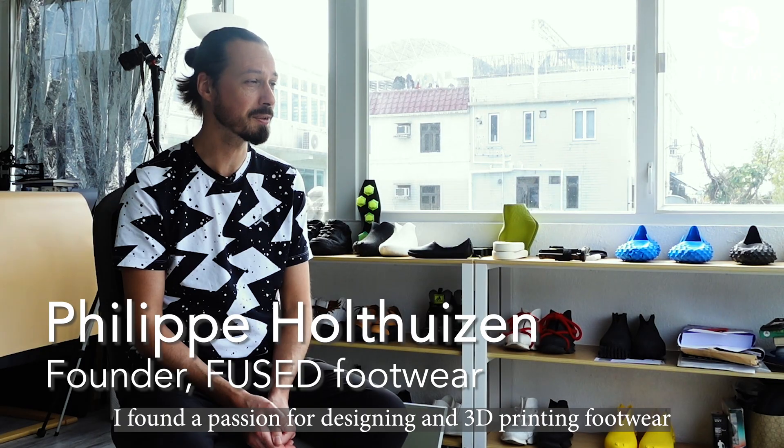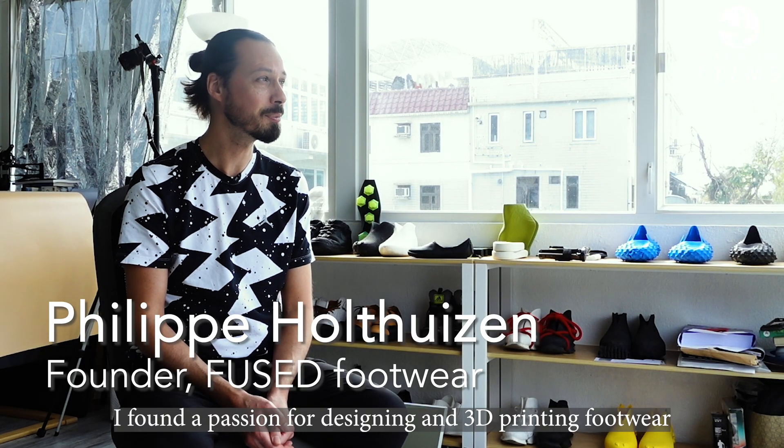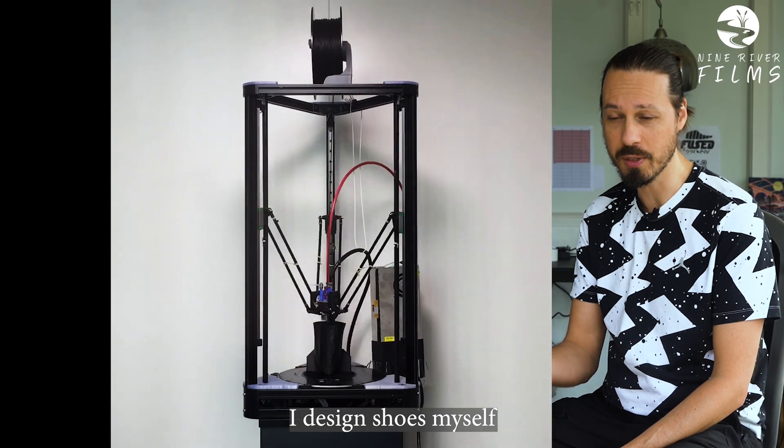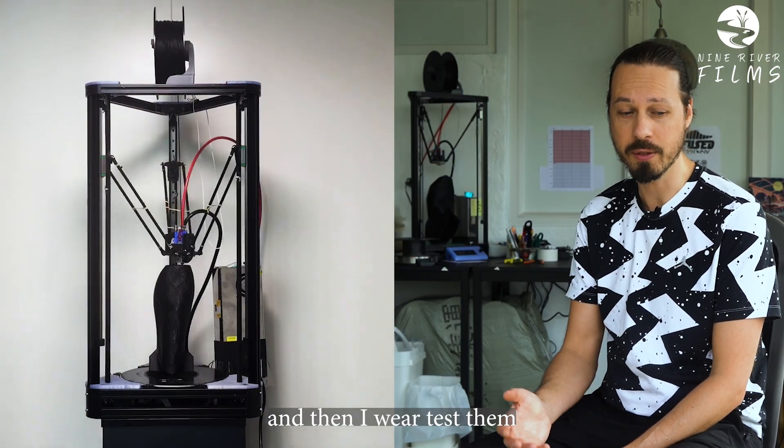I'm Philip Holthuizen. I found a passion for designing and 3D printing footwear. I design shoes myself, I 3D print them here, and then I wear test them.